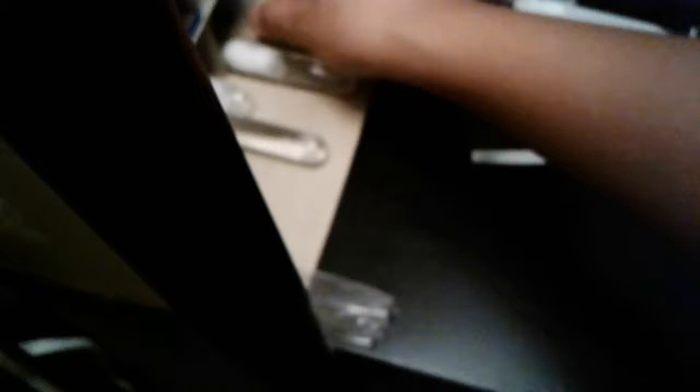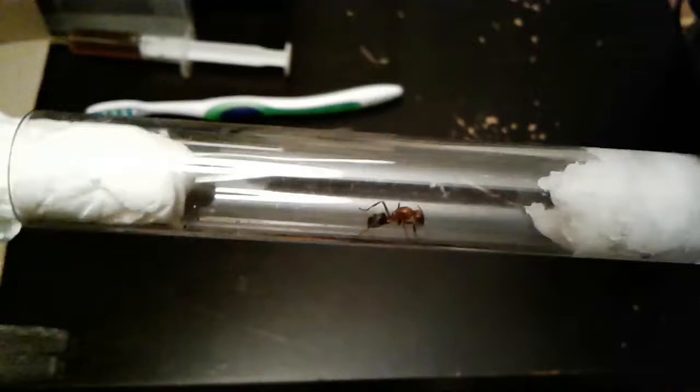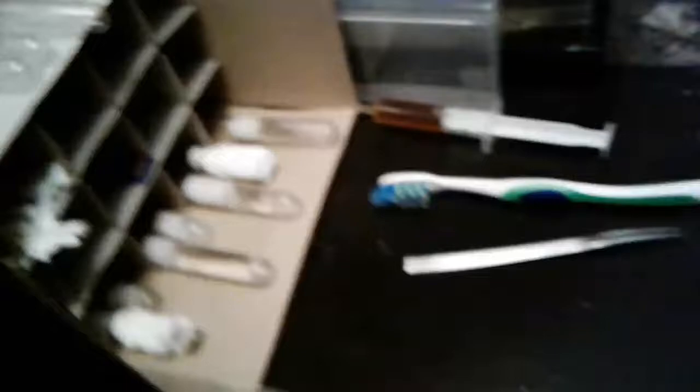They are from the same nuptial flight, so maybe the one with wings hasn't mated yet — if she hasn't, she'll just pass away. Here we have the red ant queen I caught; she hasn't laid eggs yet, but the black ant queen did. I caught the red ant queen a few weeks before I caught the black ant queen.